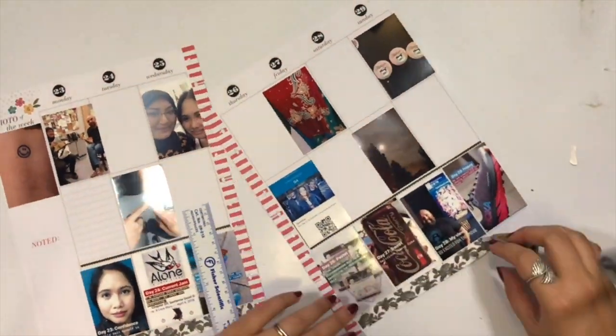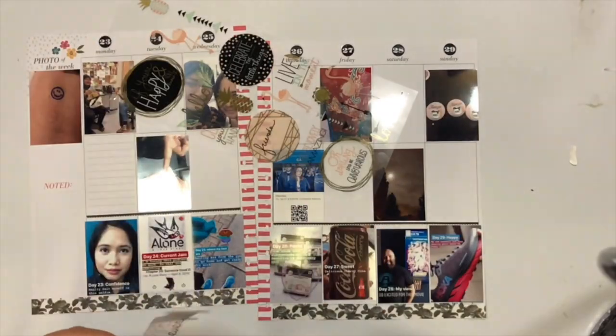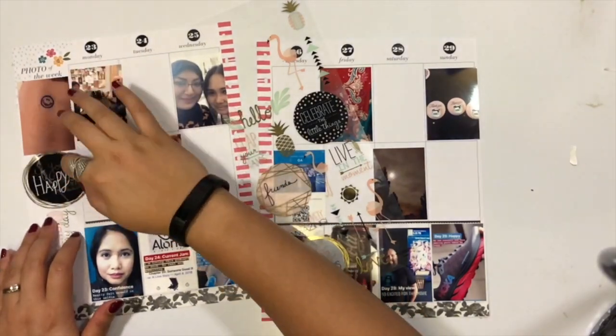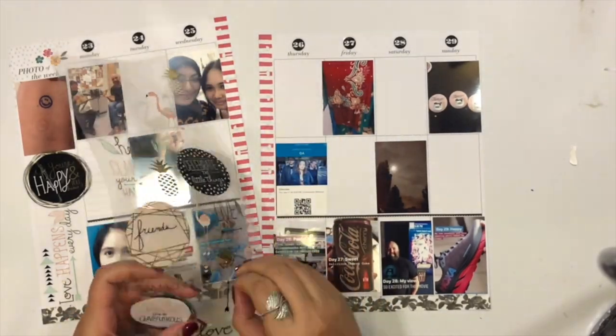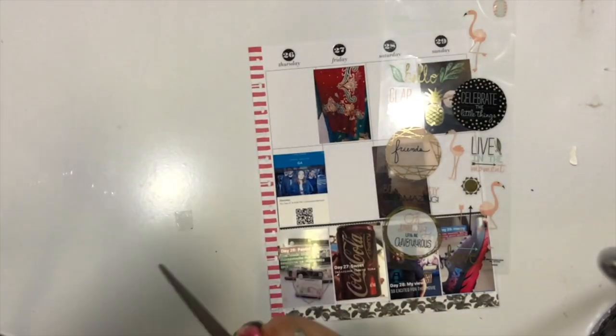I love how classic this washi looks, especially at the bottom — it looks like lace trim. My plan was to do a black and gold color scheme this week, but the sticker sheet I was using also had shades of mint and pink, so I do end up working those into the spread. I'm really happy I went with this style of date cover since it goes so well with the Hobby Lobby sticker sheet I ended up using this week.